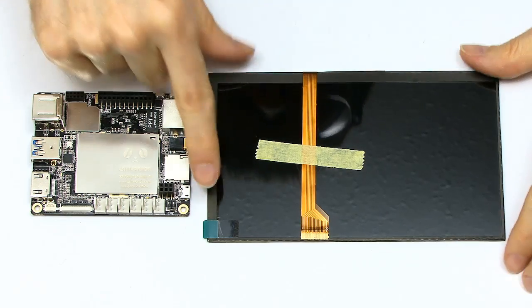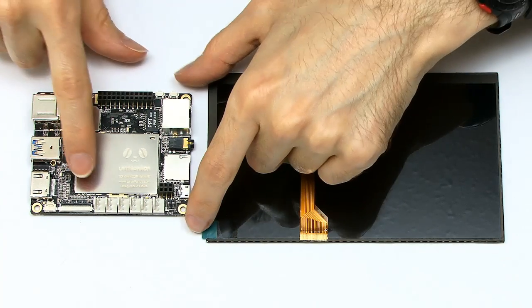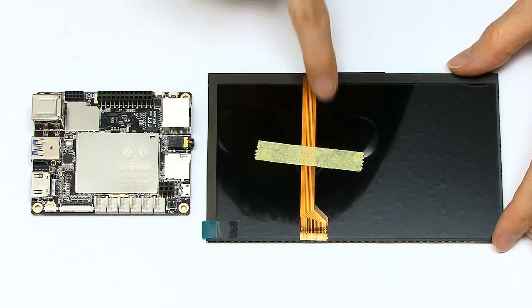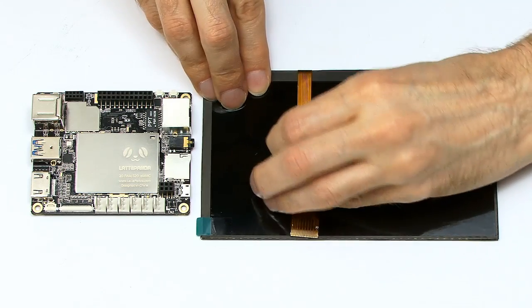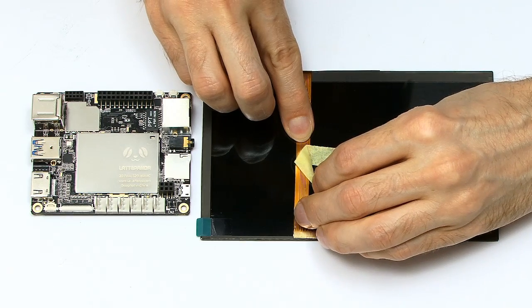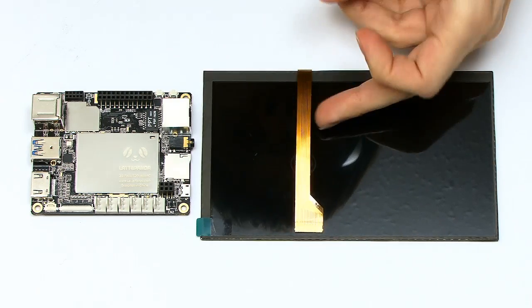Here I am back again with the screen and the LattePanda. The Panda has a connector for the screen down here, and this is the wire that has to go into it. I need to take off the little retainer that's keeping the wire in place, being very careful with these types of cables — they're not designed for consumer use, so we have to be very respectful of them.